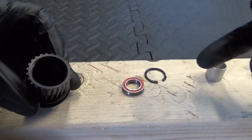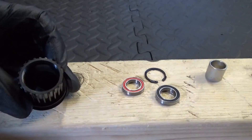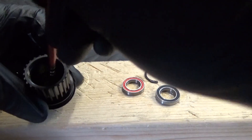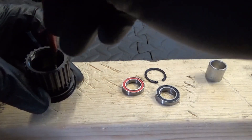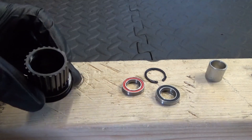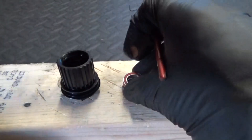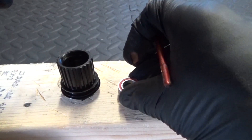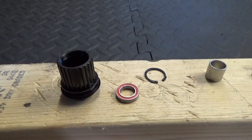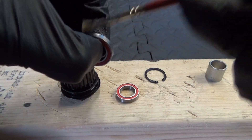When you're ready to refit your bearings, first get some grease and put it where the bearing is going to sit in the bottom — a light smear in there. Then get your bearing and just put a smear of grease around the outside edge of the bearing, just to help it go in and stop it seizing in there.